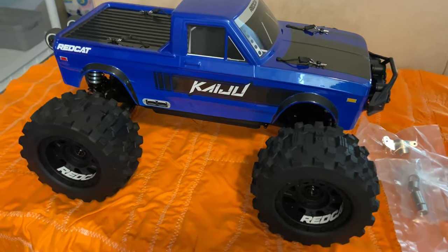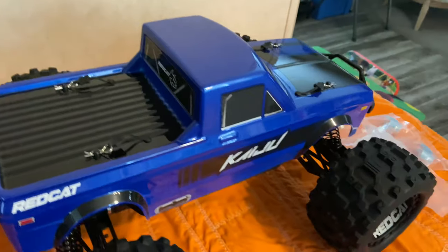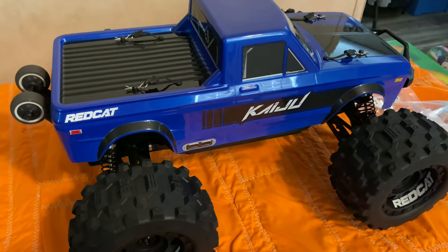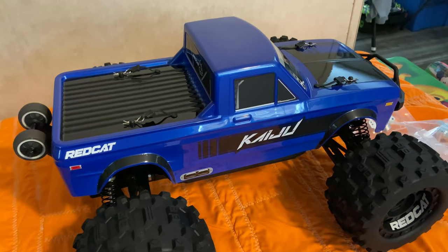Your boy Life Coach D, another unboxing video. Baby D's in the box, and we out man — appreciate y'all, y'all have a good weekend, and we are out.